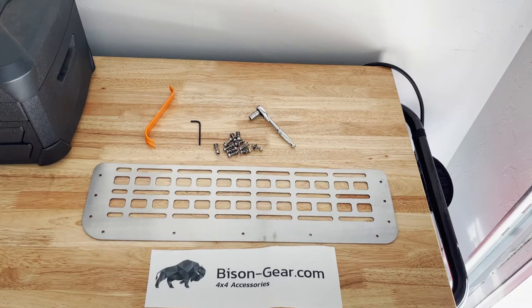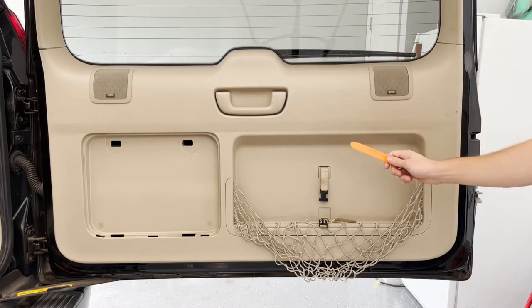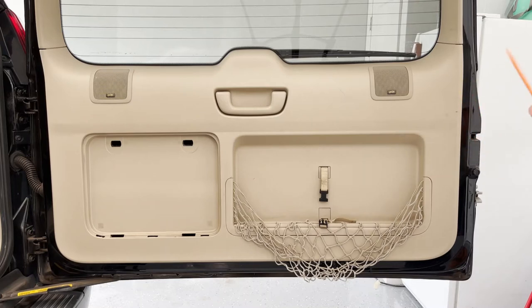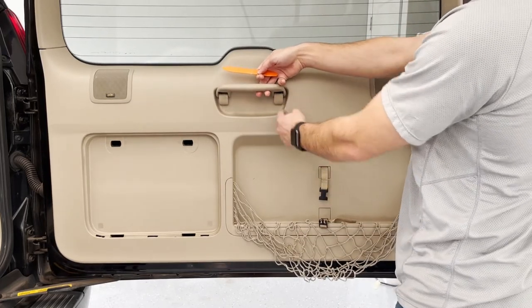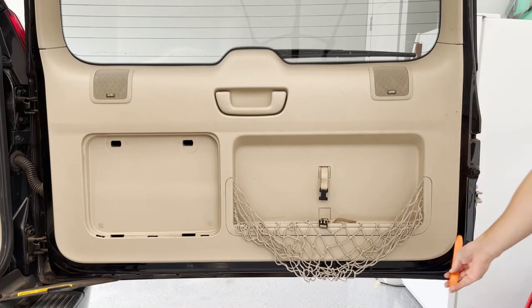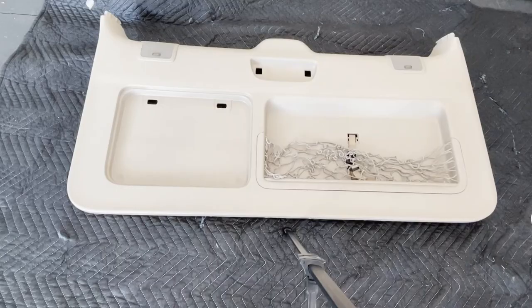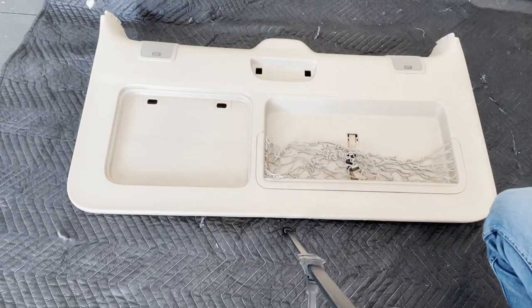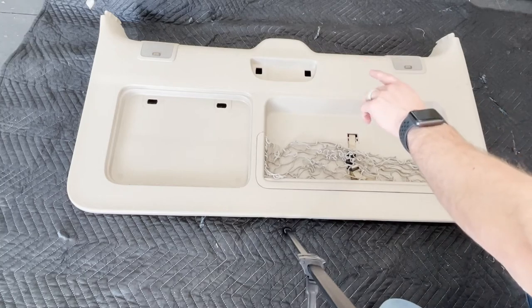The next step is to take off the door panel. It's my first time doing it, so I'd recommend watching a YouTube video on how to do it. You need to take off two little clips, there's a Phillips head screw underneath, take the two caps off, pull the handle off, then pry up along the bottom edges and pull straight up on the whole panel. I'll put a link in the description for the video I watched. It wasn't super difficult — just take your time and be patient. The handle is pretty hard to get off.